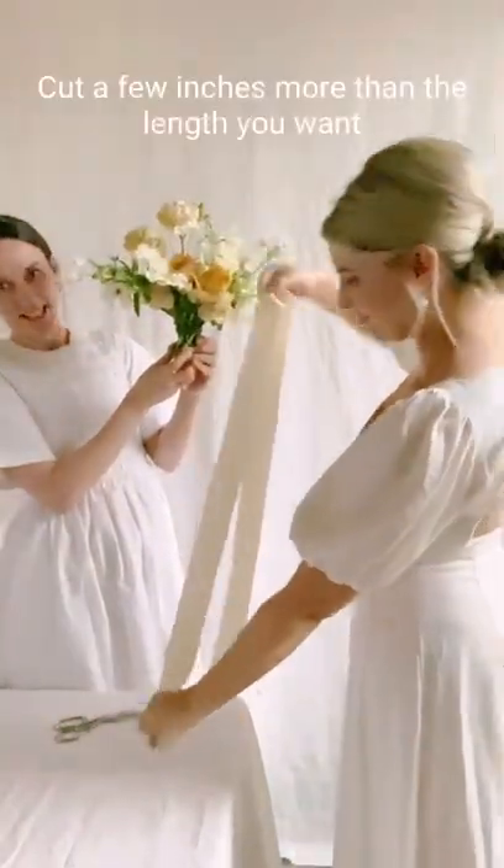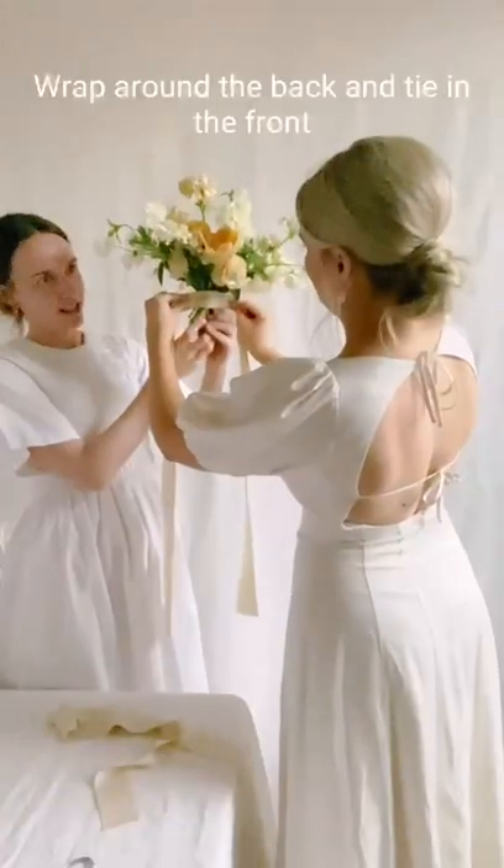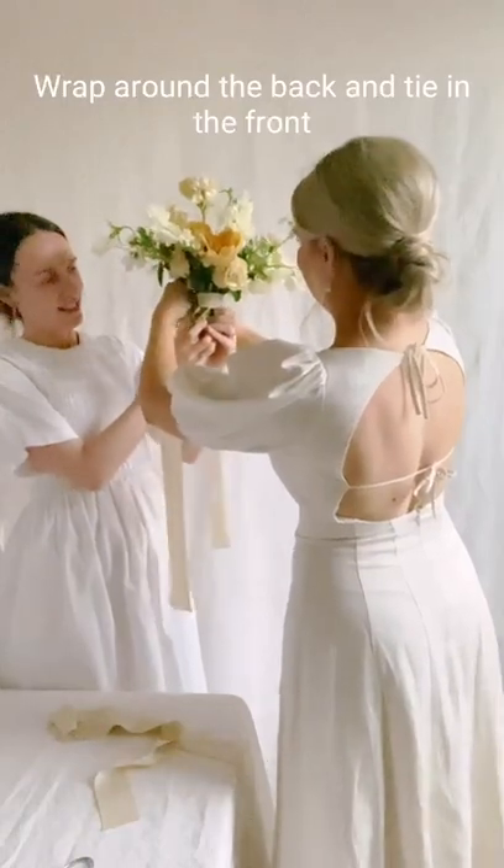How to tie a bouquet bow with extra drape. Cut a few inches more than the length that you want, then wrap around the back and tie in the front.